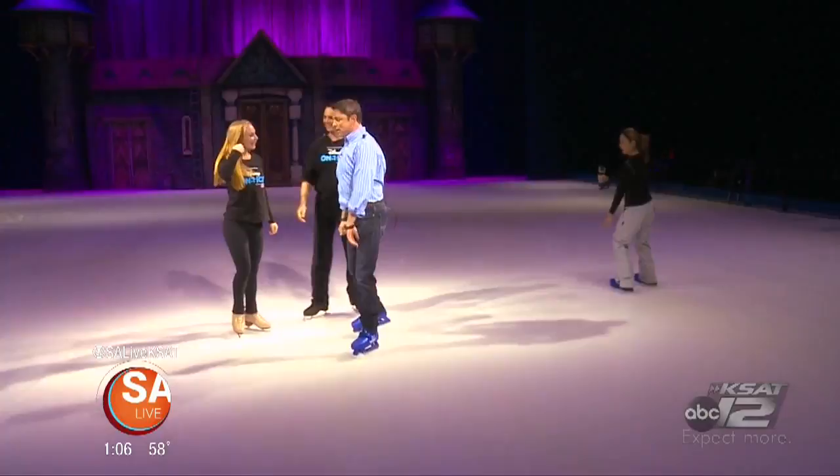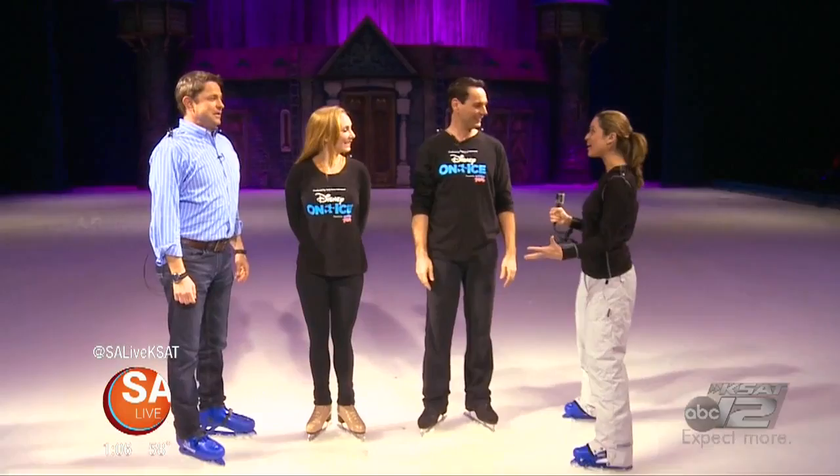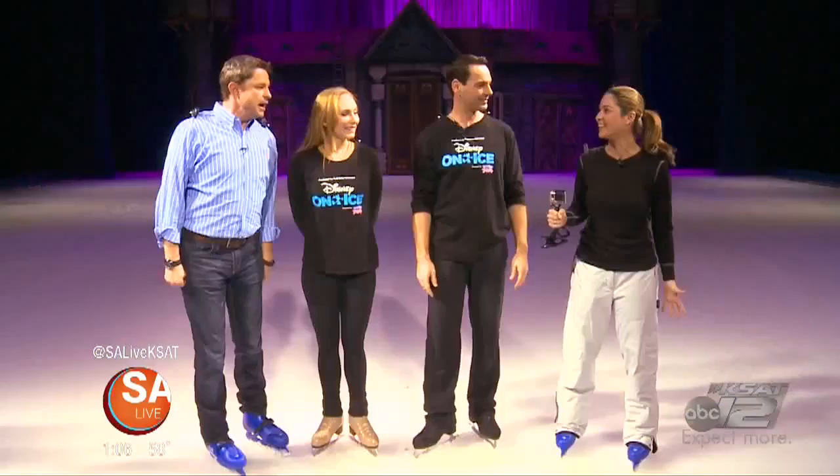Hey guys! I'm sorry, I have to stop — hang on just a second. Terry, pleasure to meet you, of course. Annalise, thank you for being here too. We are on the ice here at the Alamo Dome for Disney on Ice, 100 Years of Magic.